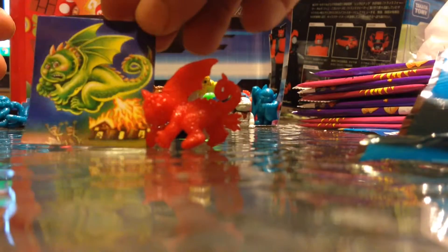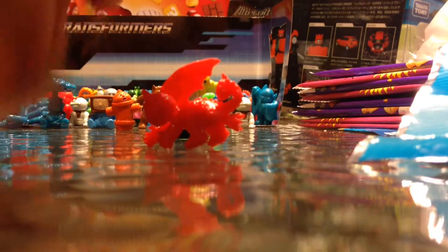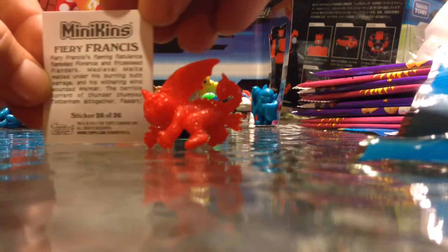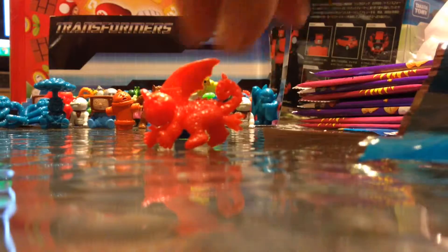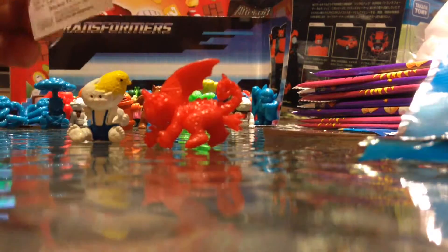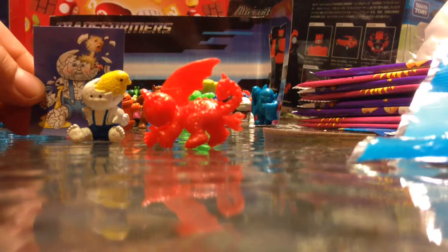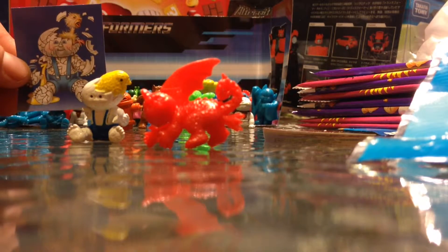Card — and it's Egghead, Cracked Jack, Painted Cracked Jack. He's got a chick coming out of him, solid egg.